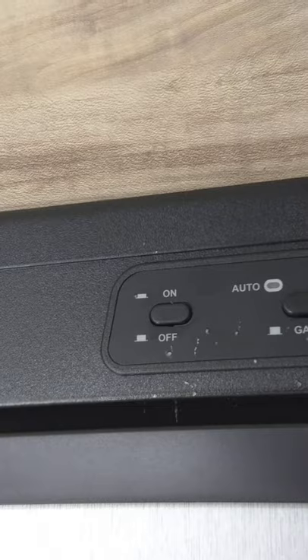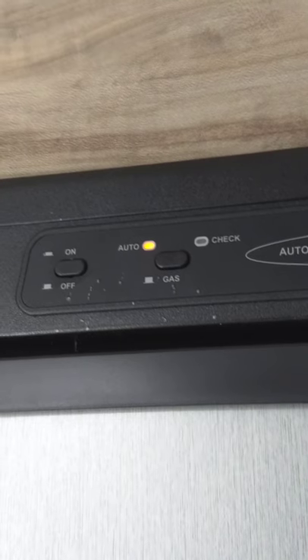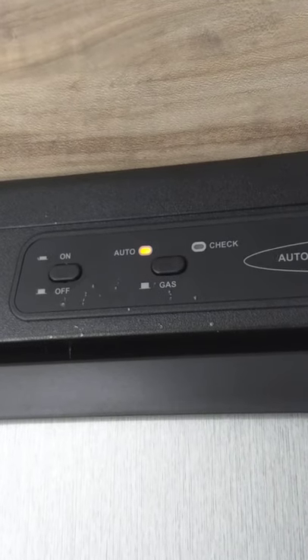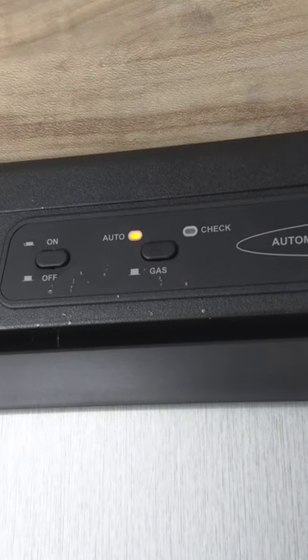This is your grill — it just hangs on the back of the trailer on the rack, and this is where the quick connect hooks up. Your refrigerator is a gas absorption refrigerator — it does not have a compressor, so you can run it on gas if you choose. It runs on 110 AC and gas. There are just two buttons: on and off. Then you have auto or gas. Auto means it prioritizes electricity — it'll always search for electricity first, and if it can't find it, it'll switch over to gas automatically.